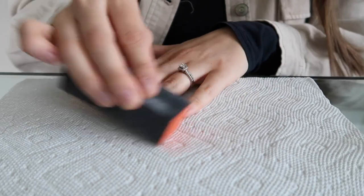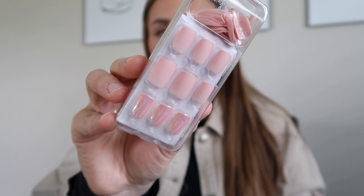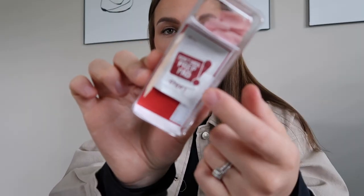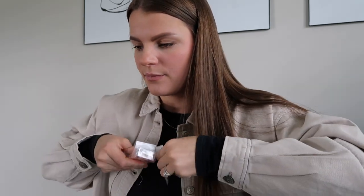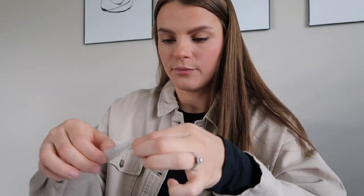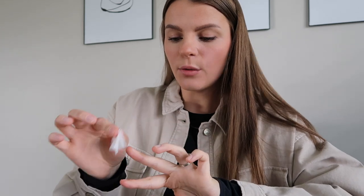Here are the nails I'm applying today - a really pretty pink color, very natural looking. I'm taking them out of the packaging. On the back it comes with some tools, so if you don't have a nail kit you can use those. The only thing I use from the kit is this little alcohol pad to wipe down my nails and remove any oils.